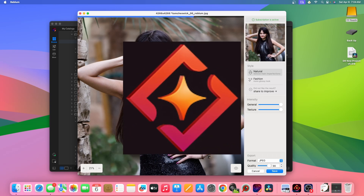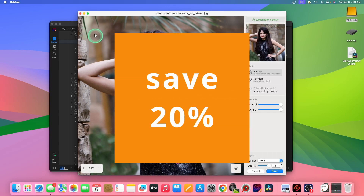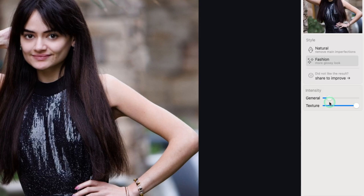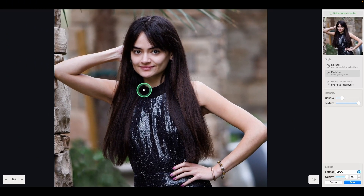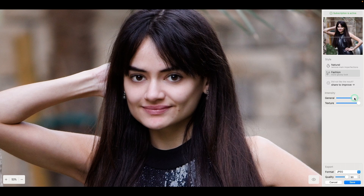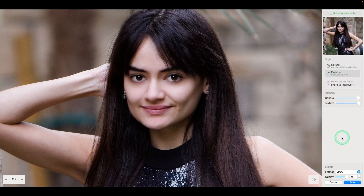This is all being done locally so edits or photos are not being shared online. I'm going to enter full screen mode so you can take a look. There isn't much to this software — there's either the natural setting or the fashion setting. Since this is a fashion shoot for a talent agency, let's go with fashion. You have general where you can reduce the amount, and same with texture — that's the only controls you have. But if we take a look at before and after, it just does an amazing job and it leaves the texture in the skin. Most of the time I do use natural, but in this case we're going full-blown fashion look. Then hit save.